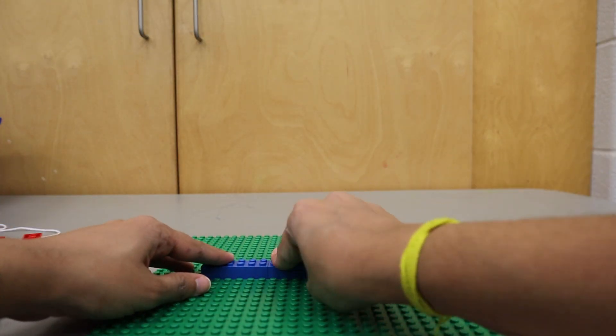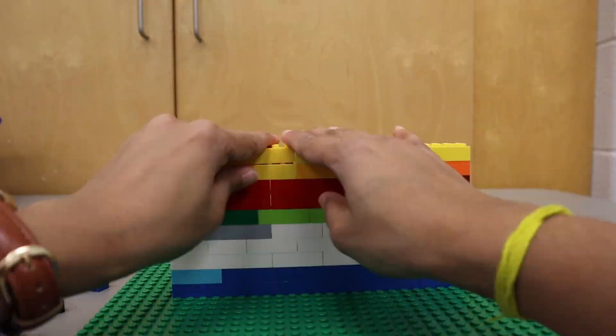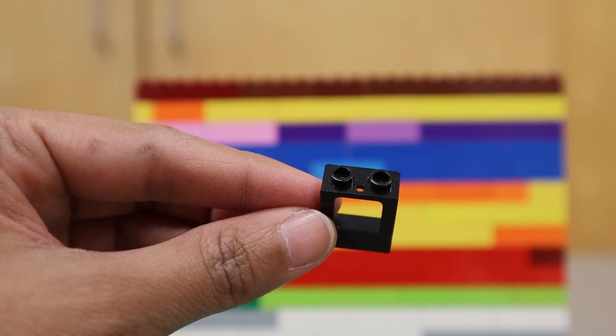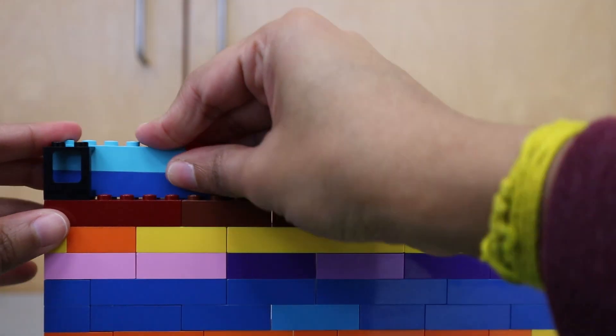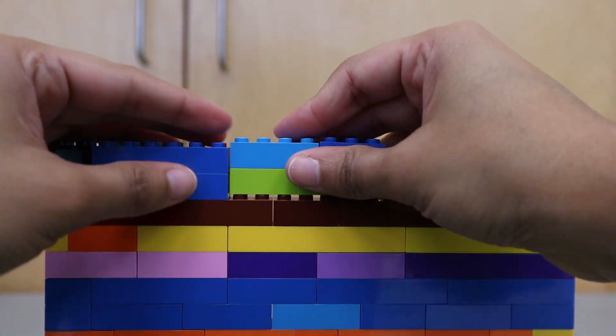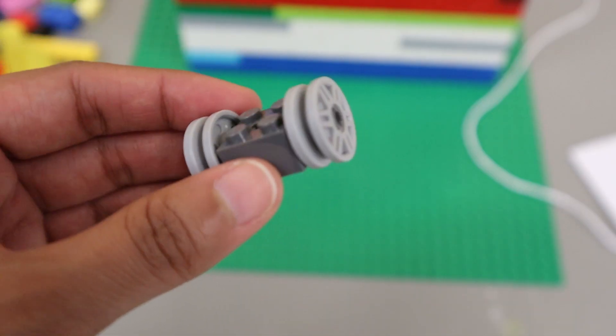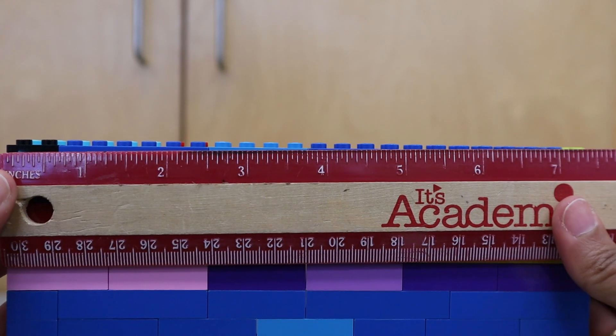First, build a wall that is seven and a half by seven and a half inches. When building the wall, make sure to include a wall element on the far left side. On our wall, we added the wall element on the 17th line of bricks. Before completing the wall, we added a pulley on the 19th row of bricks and four inches from the left side of the wall.